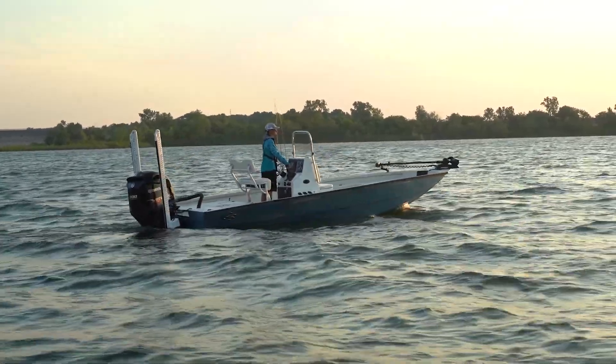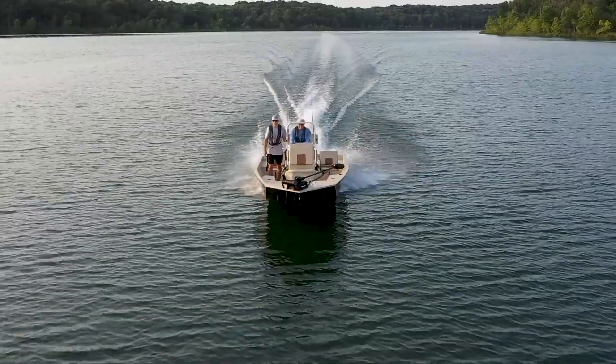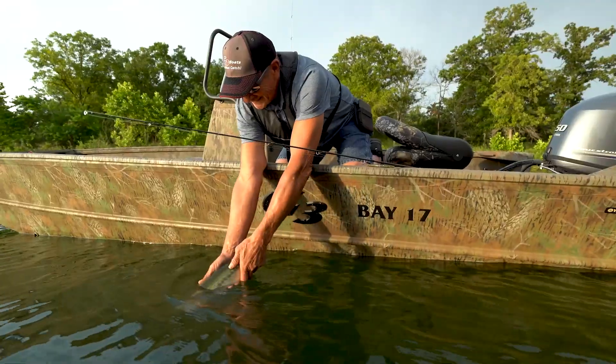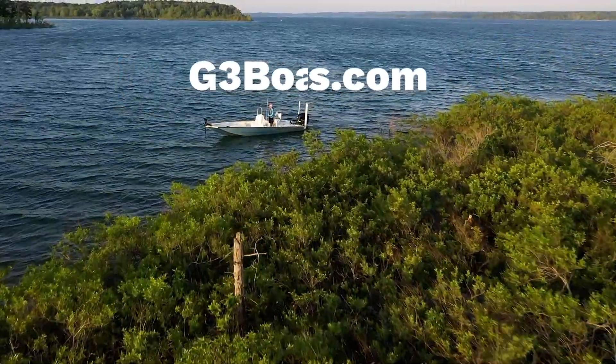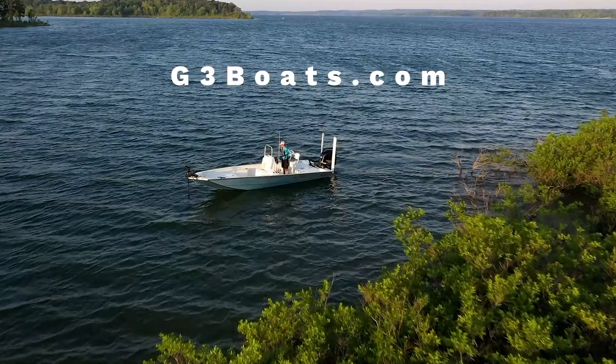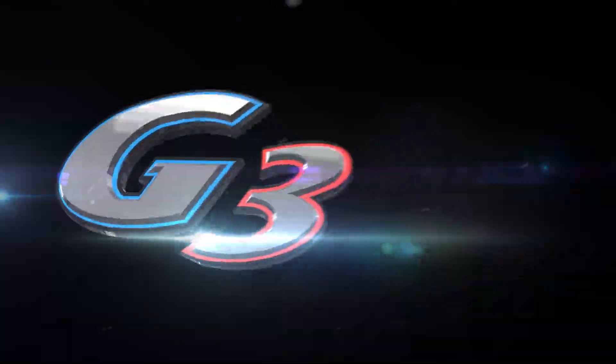The Bay Series by G3 Boats has several outstanding choices for selecting quality, performance-driven boats for any species of fish. Visit G3Boats.com for complete specs and product information on the Bay Series by G3 Boats.